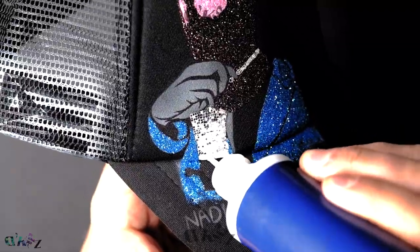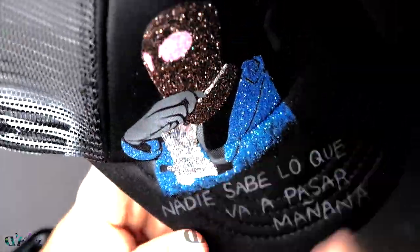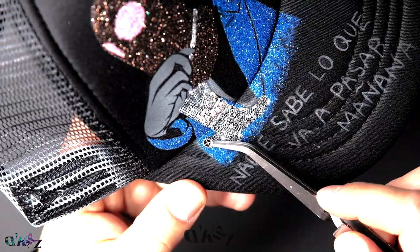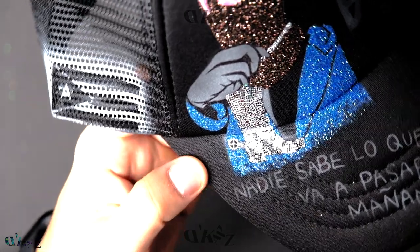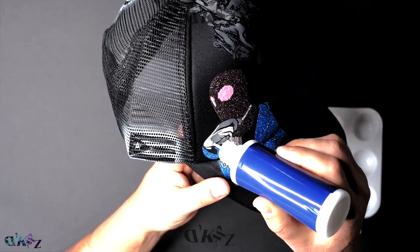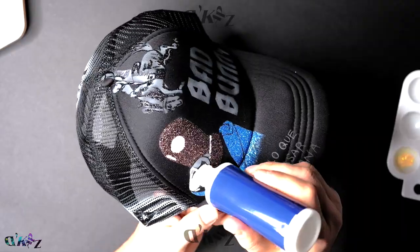I put the glitter by parts, because if you take too long, the hat will suck in the 3D paint. Aquí pongo el brillo por parte, porque si me tardo mucho, la gorra se chupa la pintura 3D. If you're trying to do a skin glitter color, sometimes it doesn't cover that much. Sometimes you have to paint over it with acrylic paint, and then apply more glitter.